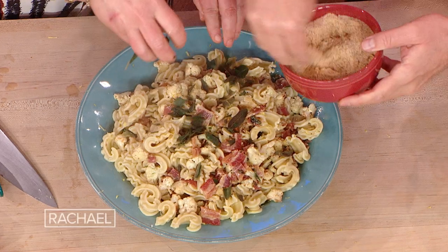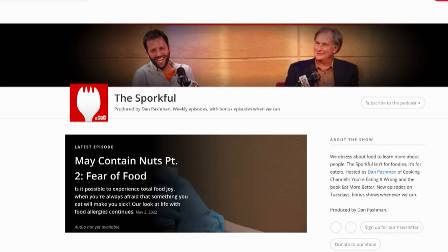Cascatelli with cauliflower, bacon, and sage. Hi, my name is Dan Pashman and I am the creator and host of the Sporkful Food Podcast and the inventor of the new pasta shape, Cascatelli.